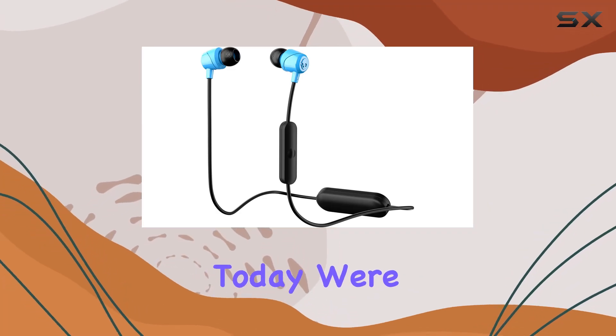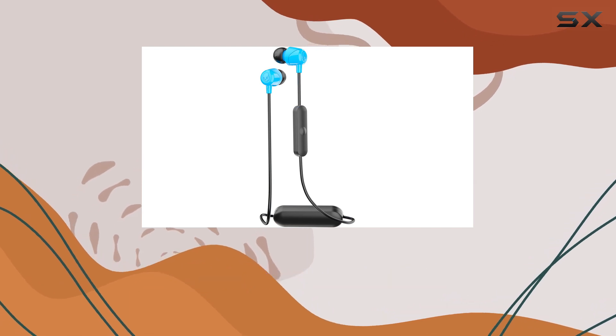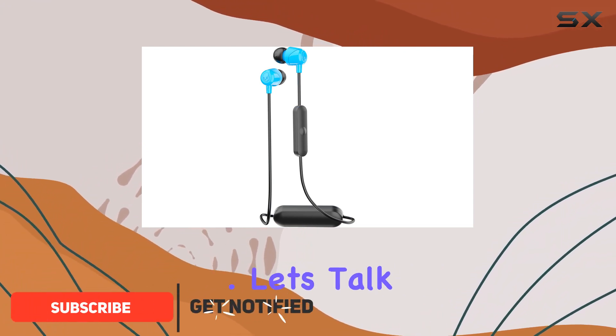Hey everyone, today we're diving into the Skullcandy Jib Wireless in-ear earbuds in this comprehensive review. These Bluetooth earbuds boast a slick blue-black color combo, and the freedom of wireless technology is a game changer.